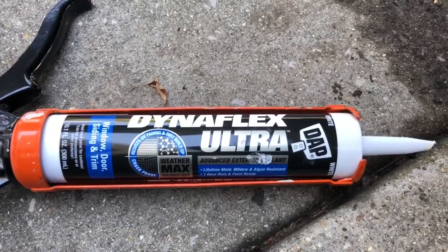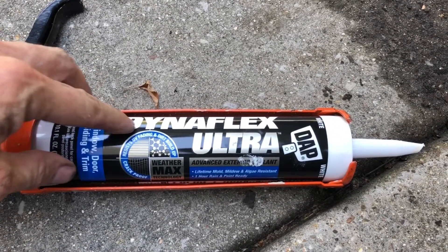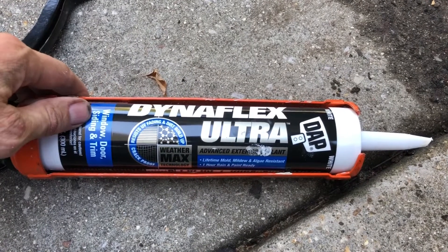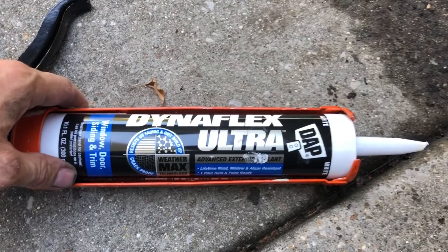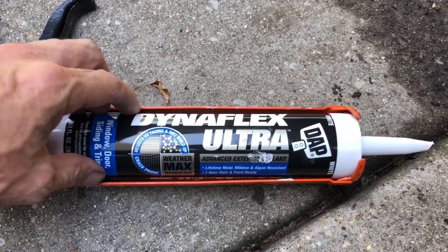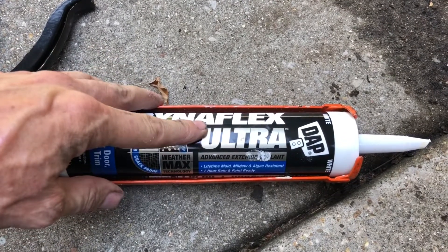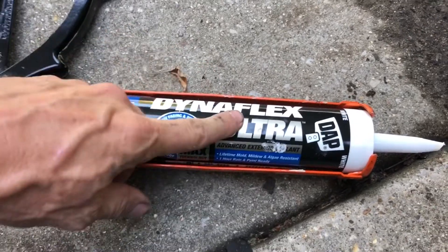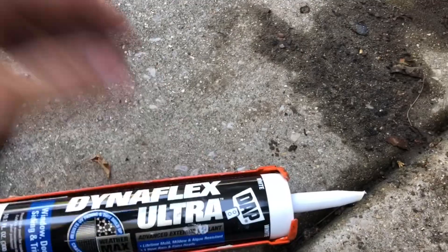To seal the firewall rubber plugs I'll try this Dynaflex Ultra - this is just something I happen to have around the house. It's exterior window, door, siding, and trim sealant. What I'm looking for is not something that's going to be super bonding, but if I have to get it off I think this kind of stuff I could probably get off, as opposed to a real serious automotive gasket sealant or something like that. So I'm going to give this a try and we'll see how that works.